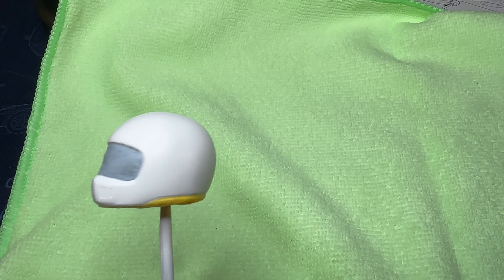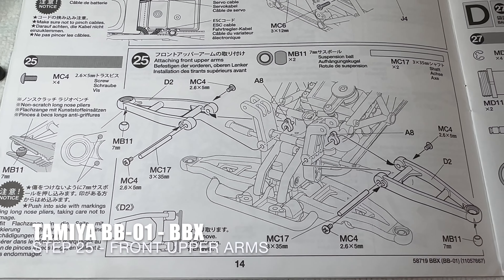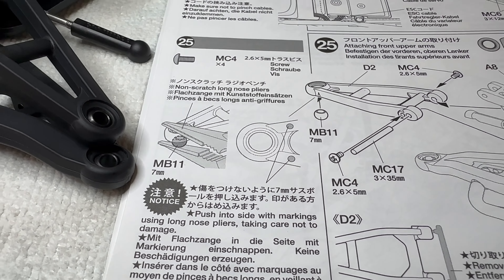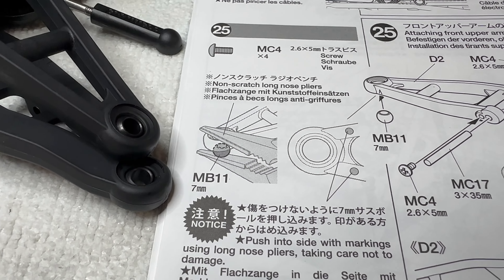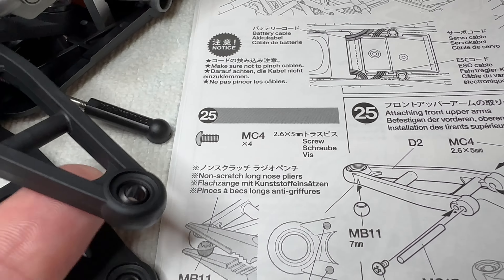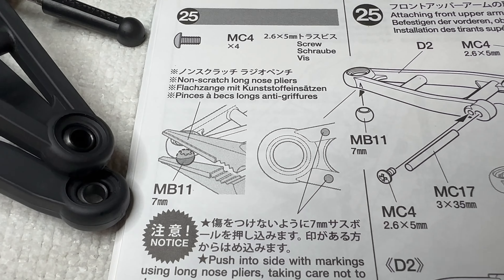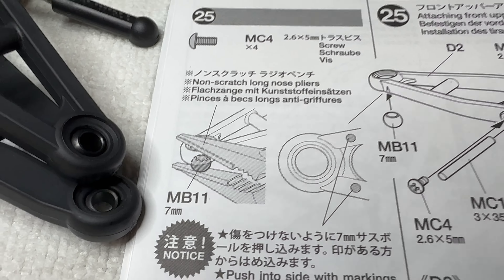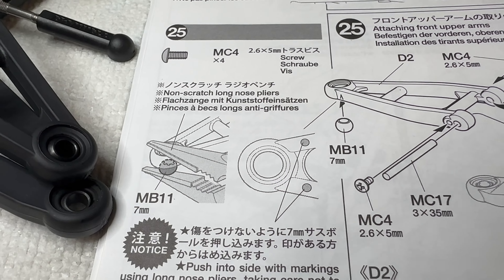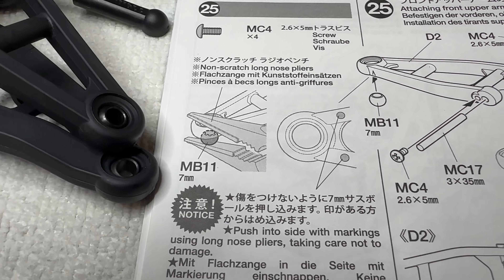Step 25 - front upper arms are on, nice and straightforward. When pushing the balls into the arms you have to push them in from the correct side - there are some little dots on the plastic and I've put them on the underneath side. I don't use pliers like it recommends because I hate to see any witness marks on the plastic or metal. I just use a plastic chopping board, press against that, put the ball on the board and push the arm onto it, and it clicks in nice and easy without doing any damage.